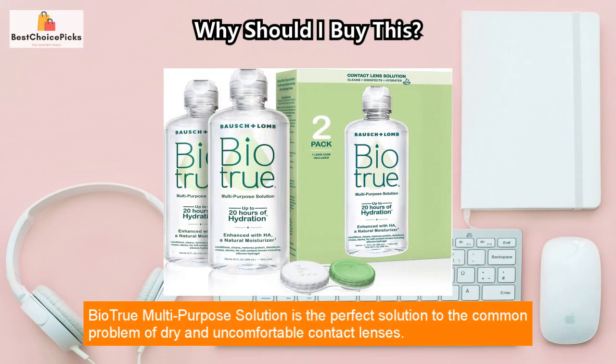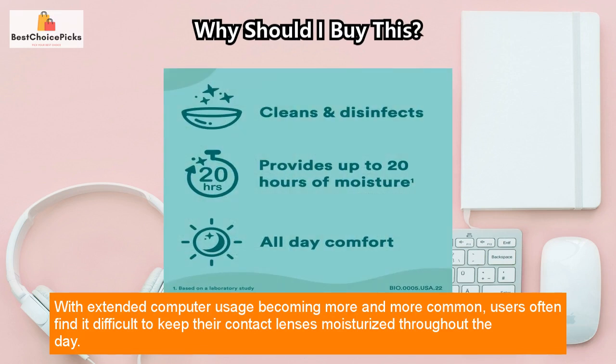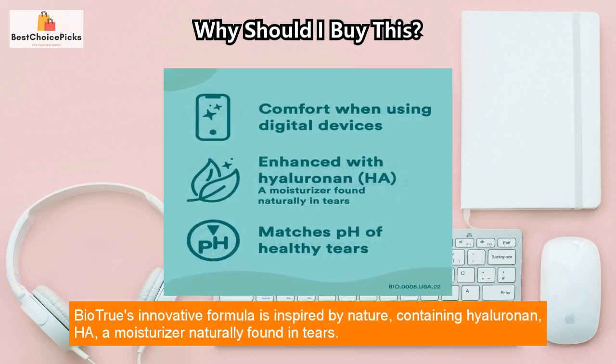Biotru multi-purpose solution is the perfect solution to the common problem of dry and uncomfortable contact lenses. With extended computer usage becoming more and more common, users often find it difficult to keep their contact lenses moisturized throughout the day. Biotru provides up to 20 hours of moisture based on laboratory studies, making it an ideal solution for those looking to maintain comfortable and moist contact lenses.